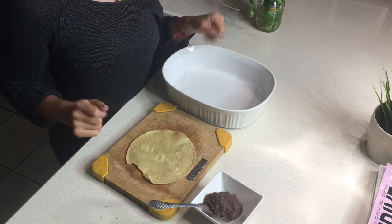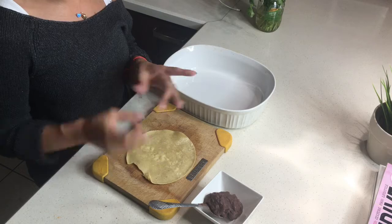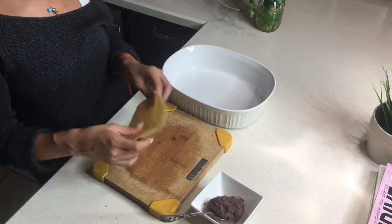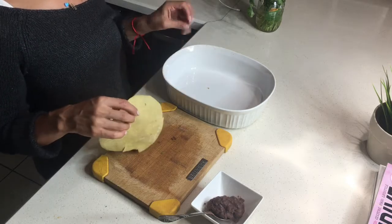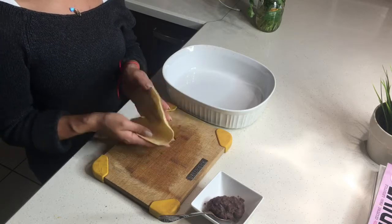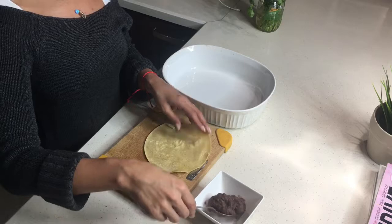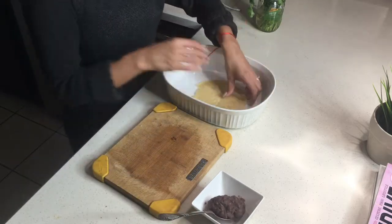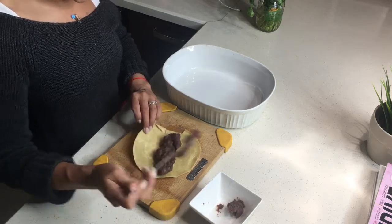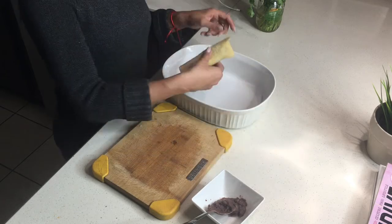Total fail — I apologize, I missed filming the mashing step because someone texted me. So we're going to pretend this is the mashed sweet potato. What you do is dip the corn tortilla into the red enchilada sauce — we also cooked the tortilla briefly on a pan so it doesn't break when you roll it. Dip it in the sauce so it's nice and red, lay it flat, add some mashed sweet potato, and roll it up.